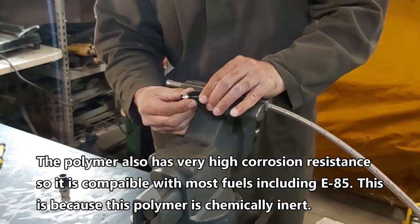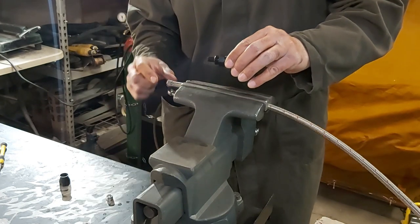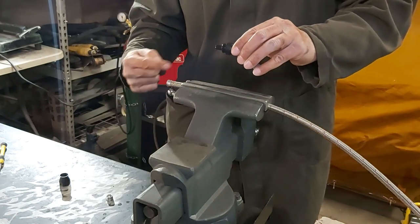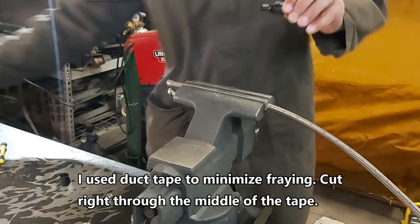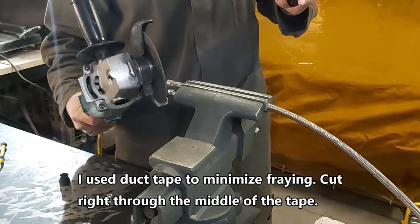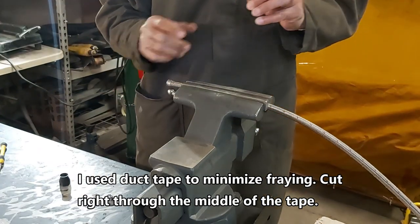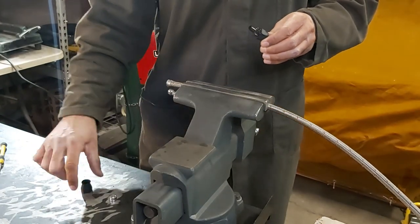This comes off, and I just have tape on here because what you do is you tape it up and cut it with the angle grinder at the particular length you want. This is a zip cut wheel — it kind of stops the fraying.